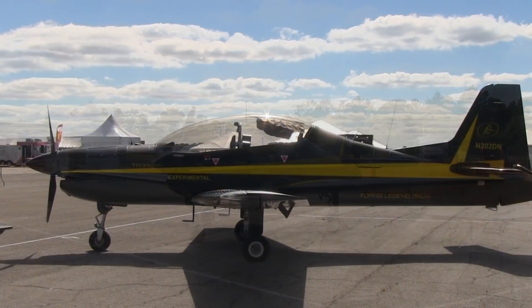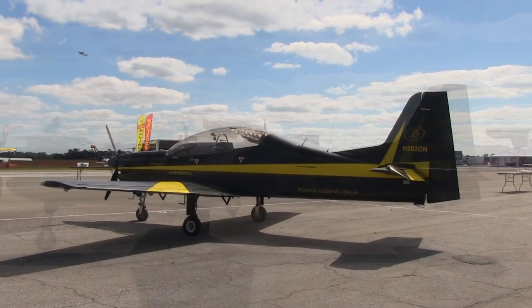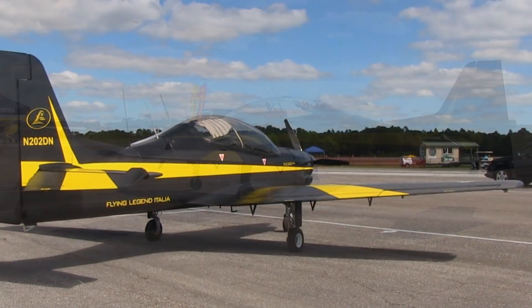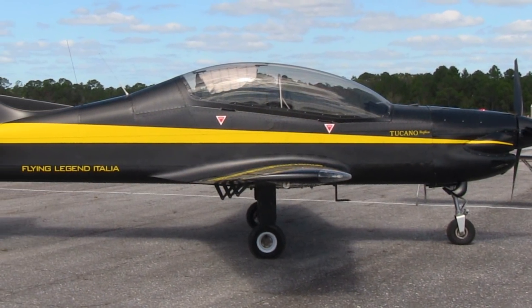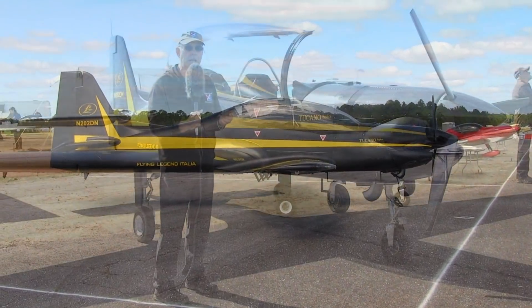The seating is tandem, as you can see. The rear seat sits a little higher than the front seat, so you have good visibility from the back. Sitting in that cockpit, they've dressed up the interior with a gray paint job, just like you'd find in most fighter jets. In all, it has that feel to it, yet it is a light sport type aircraft.